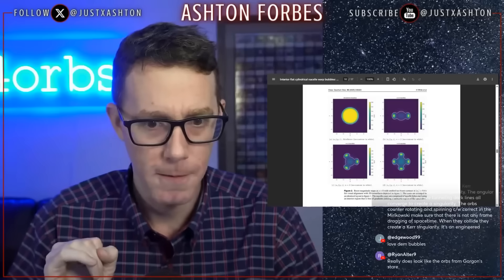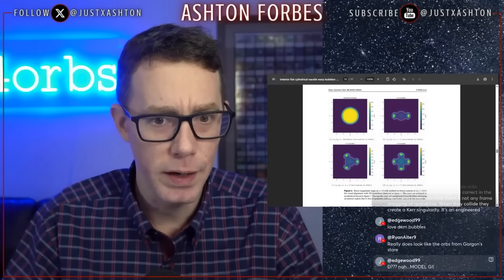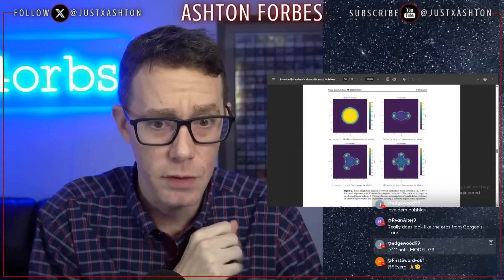But there's more. Sonny White, what the hell are you actually involved in? There's no way this is random. You're either watching my videos, watching the MH370 videos and coming up with theories — which is cool — or you already know how they're doing it and you're writing the scientific papers after the fact. Look at the image in the bottom left — that's what the orbs are doing. This is all about shaping your plasma to produce the warp bubble that you want. That's what this paper is all about.